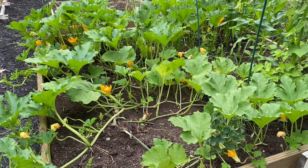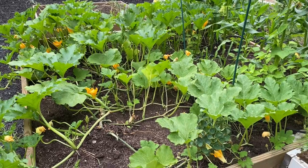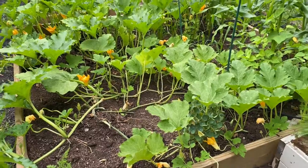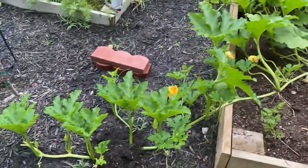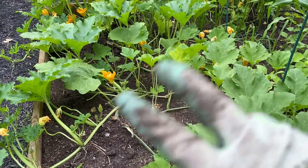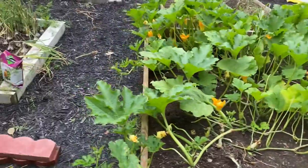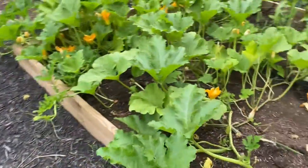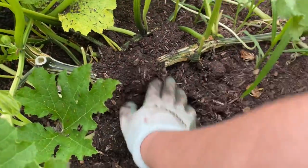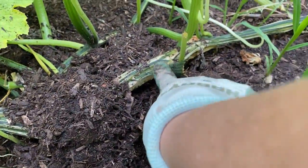Okay, here's an update on the pumpkins and the battle of the squash borers and squash bugs. It is two days after the borer treatment. Everything looks happy, healthy, lively, and perky. We did take several leaves out of this area to help with airflow, and hopefully this treatment worked. So far everything looks great. I did cover up the areas that had the damage to help with root growth, and you can see that was some of the damage there.